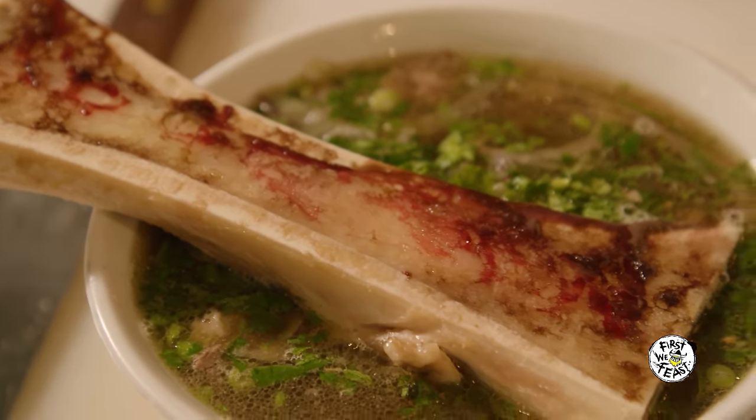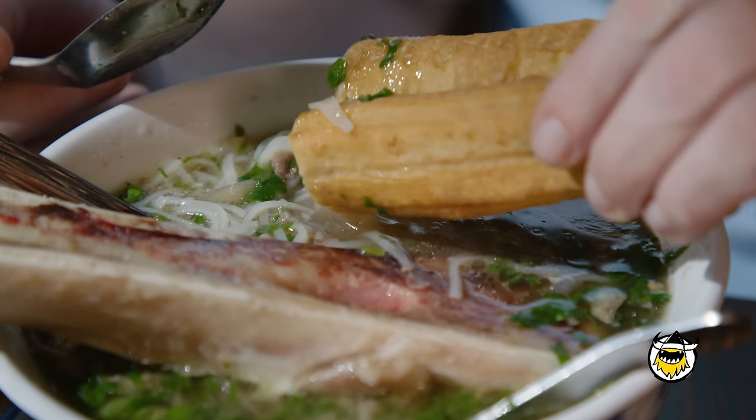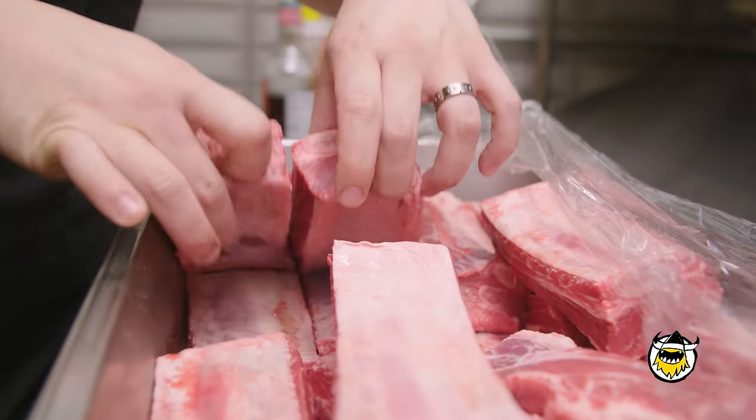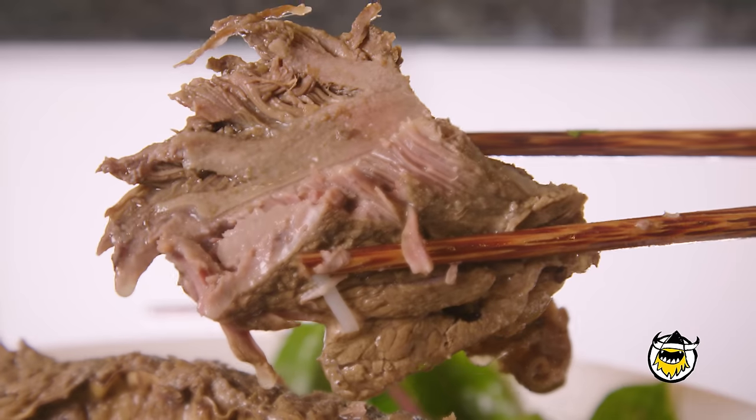There's also a northern style which is a little bit saltier, and they may not have all the garnishes that we use. All the recipes came down from my mom and my grandmother, and we like to eat it very rich, so we add short rib. I would say it's an American version of pho — pho on steroids.